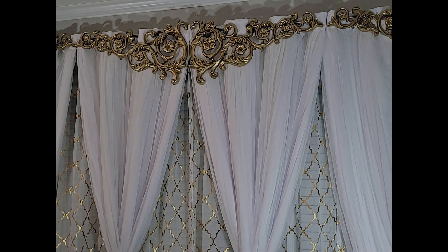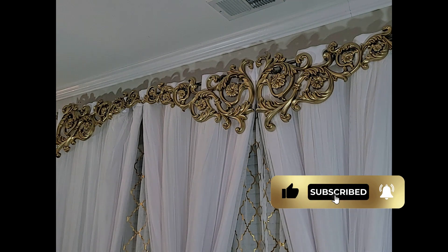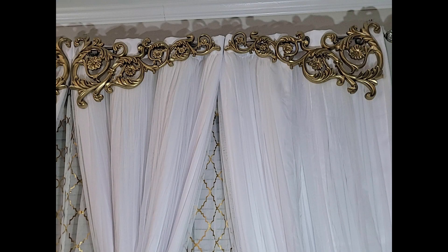Friends and family, thank you so much for stopping by. Consider subscribing for more DIY high-end home decor ideas, and tap the bell to get notified when I post a new video. But don't stop now — watch my next video!